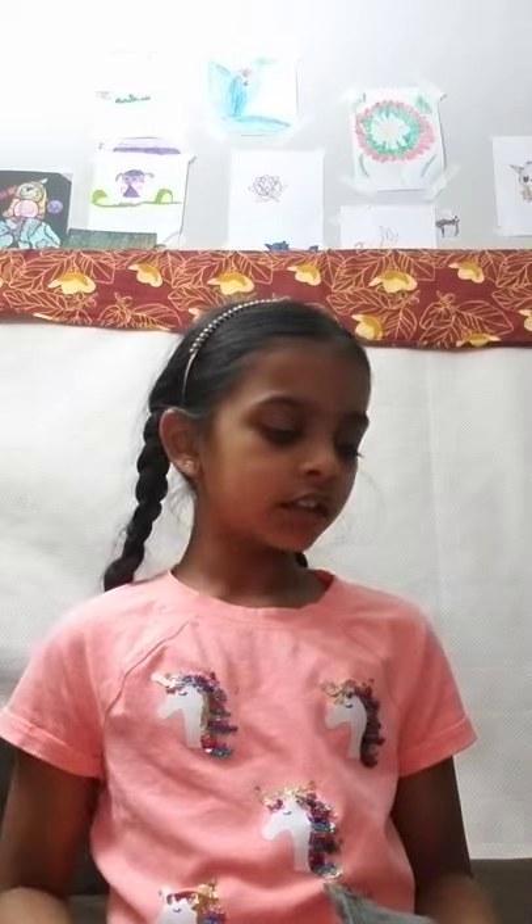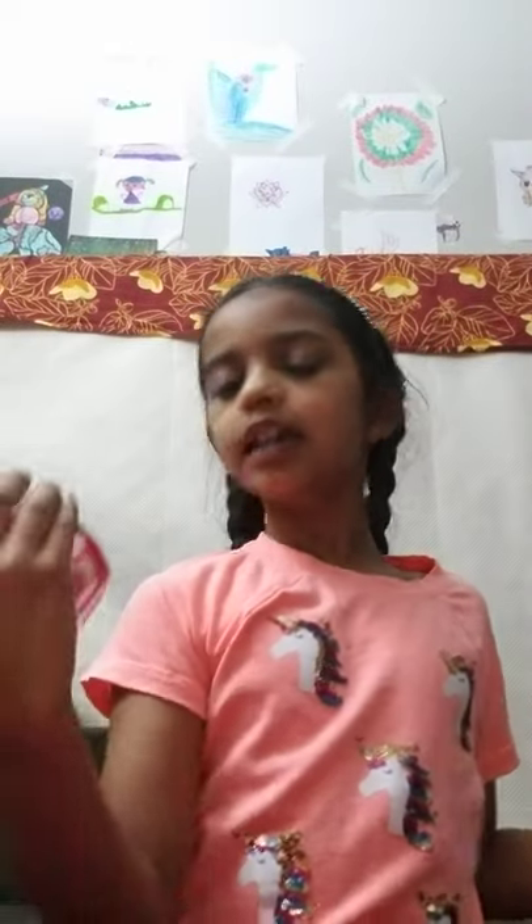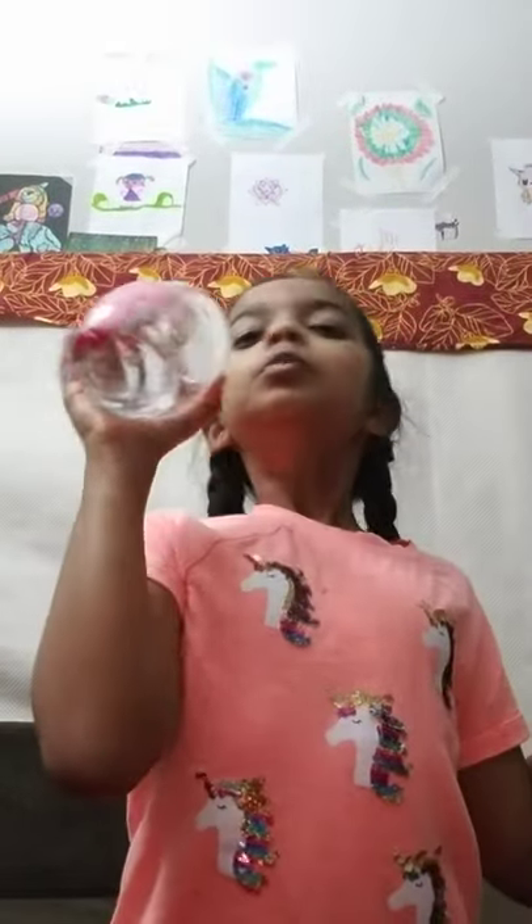And boom! You have your bean bag tosser. You can make many games with this. See you next time! Have a nice Spongel holiday! Bye!